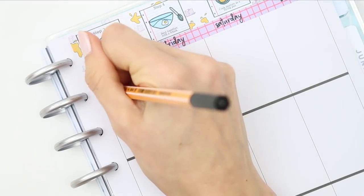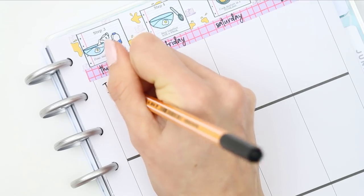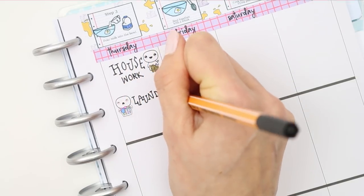Flipping over to Thursday, I wanted to get an early start on the housework so I used a pop-it from the home life sheet. Then I took another pop-it from the home life sheet which has got the laundry basket, as I wanted to do some laundry in the morning as well.